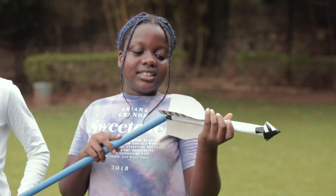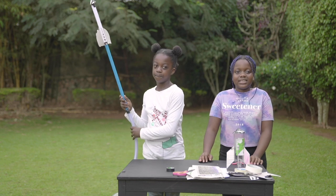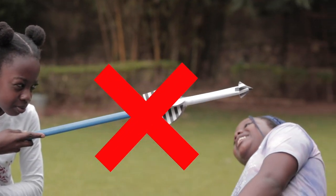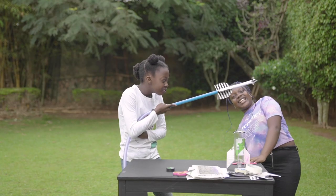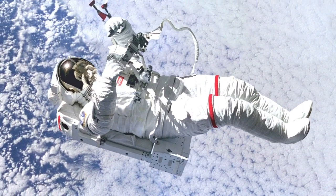Now it's time to launch our rocket. Remember, always stay safe when performing experiments. Never direct the rocket towards someone or yourself. If you want to be an astronaut, you must be a very careful and responsible person.